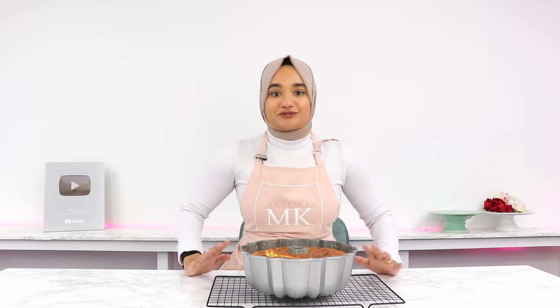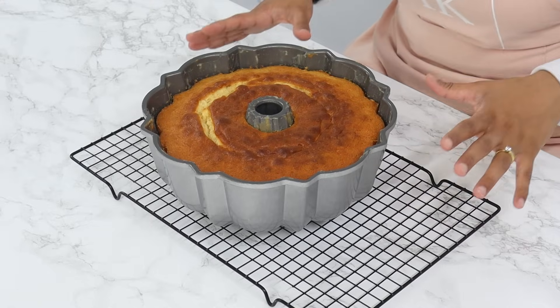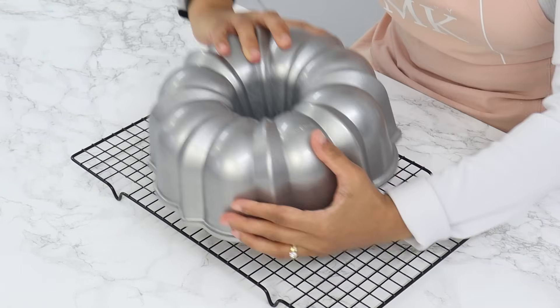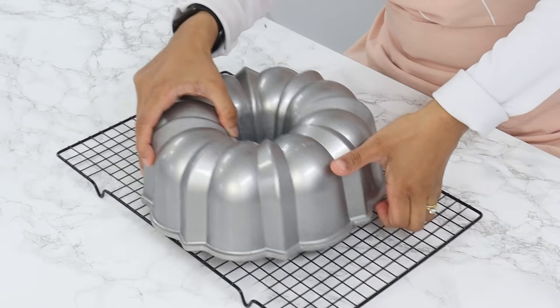So my vanilla bundt cake is all done now — it honestly smells so, so incredible. You want to let it cool in the pan for about 45 minutes just to give it some time to firm up a little. If you try and take it out too early then it may break, so you really just want to be patient here. Then about 45 minutes later you want to invert the pan onto a wire rack and the bundt cake should just pop right out.